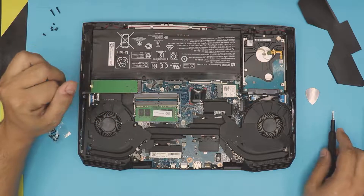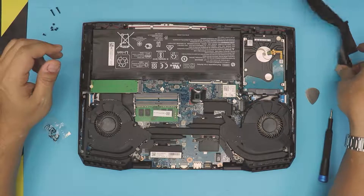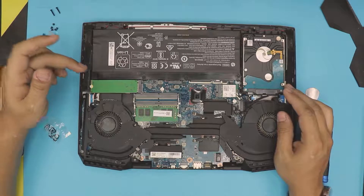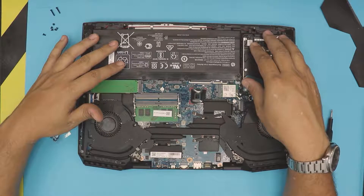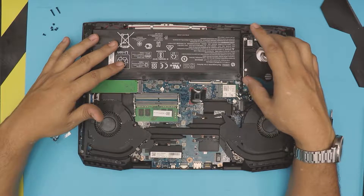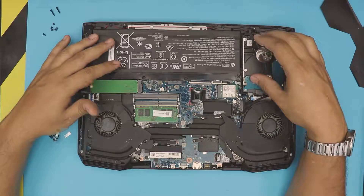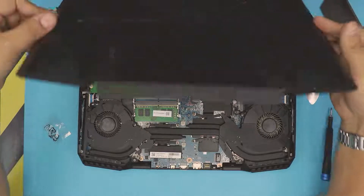There's also the existing mechanical drive. What you want to do is install Windows on the new NVMe drive, then format the mechanical drive inside Windows and leave it as a secondary partition. If you also want to add a 2.5-inch SSD drive, you can simply lift the existing drive and swap it in here.